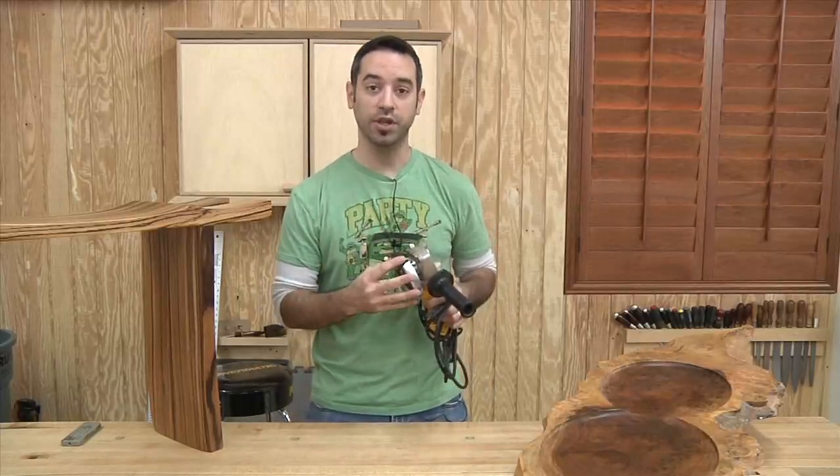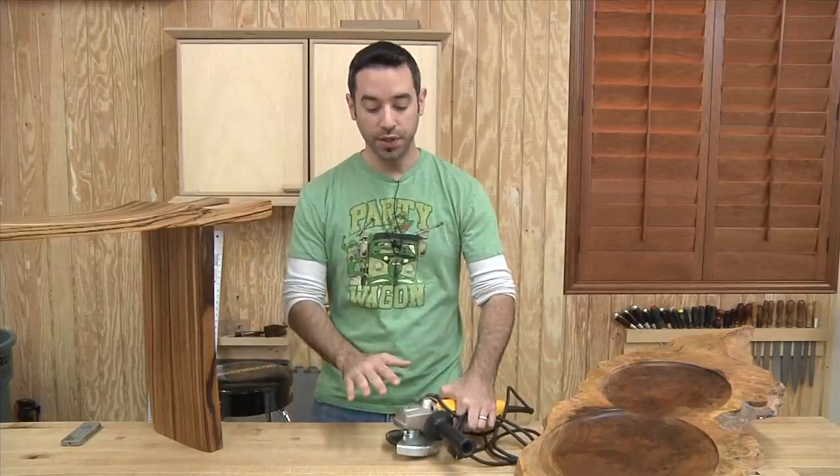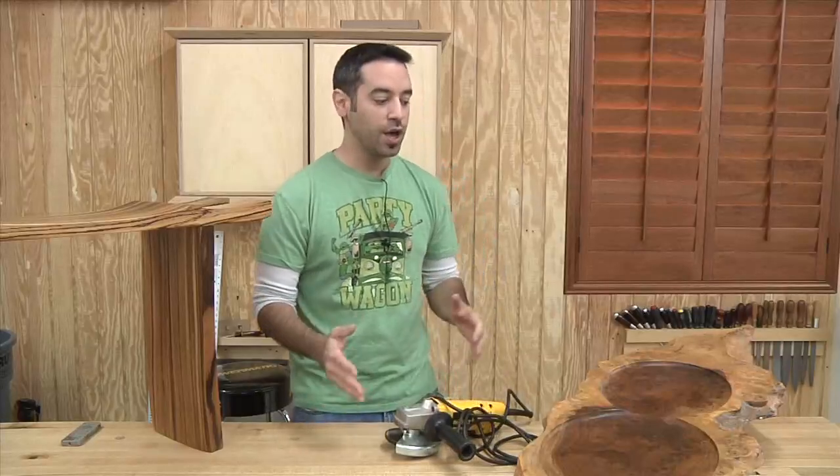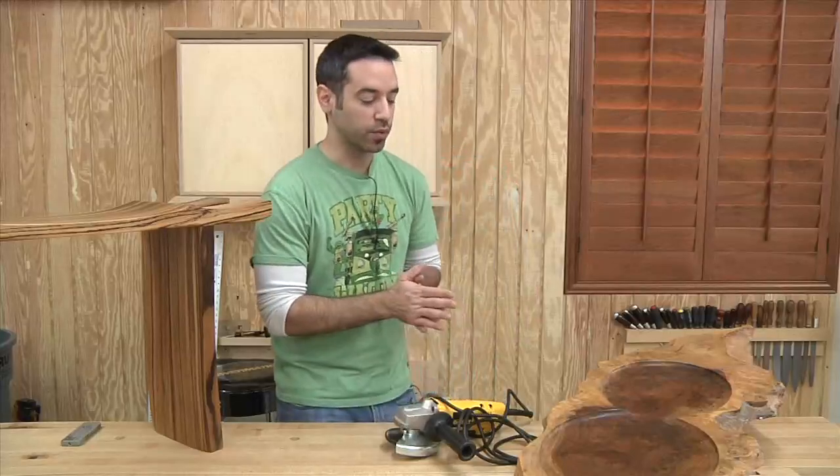That was when I first became interested in the technique, and the Arbortech blade is what allowed me to hog the bulk of the material away. So using this sort of methodology, I really didn't want to make a piece of furniture — I only had a weekend that I was in Santa Rosa at the time.